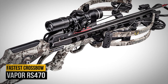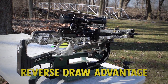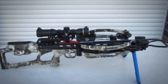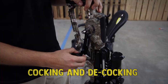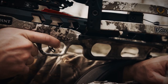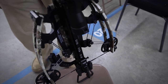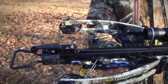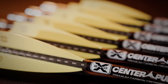Number 10: Vapor RS470. An industry-leading 17-inch power stroke, thanks to the reverse draw advantage, is why 10-point's Vapor RS470 shoots up to 470 FPS and unleashes up to 191 foot-pounds of kinetic energy. It features 10-point's new ACU slide cocking and decocking device. The skeletonized TechX stock shaves half a pound off the overall mass weight, and the two-stage S1 trigger featuring a roller sear system promotes surprise shots. The microtrack barrel reduces string contact by 50%, substantially minimizing string wear. All packed into a 6.5-inch axle-to-axle width. Included are sling, scope, quiver, broadheads, hard case, bubble level, and one dozen bolts.